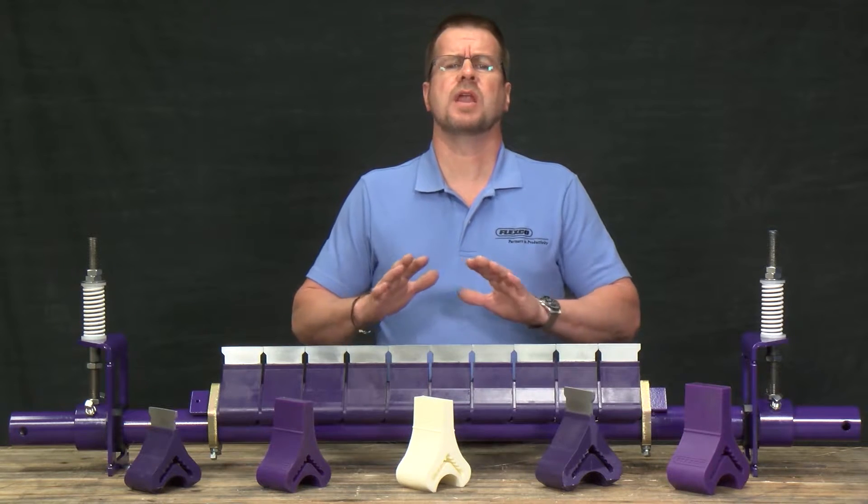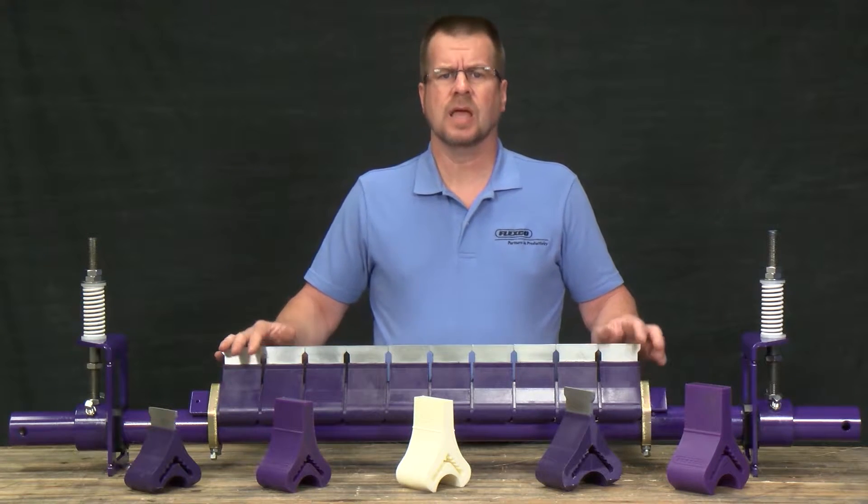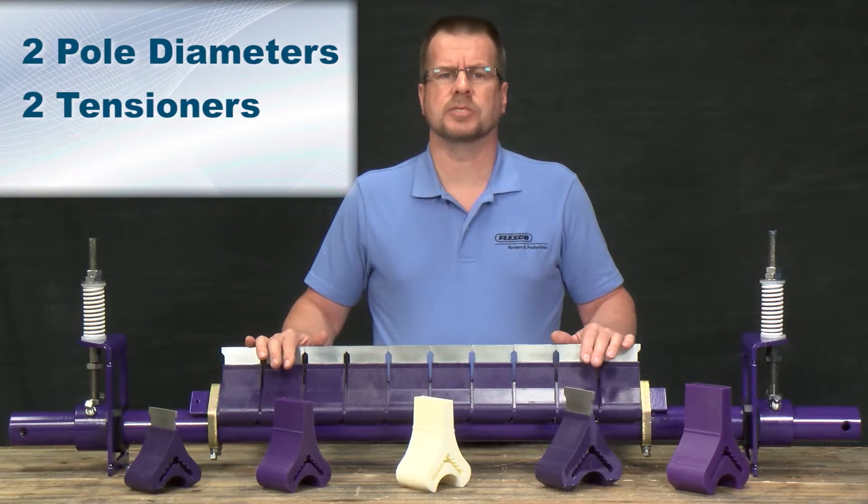Flexco has designed the Y-Type with a number of great options to allow for the cleaner to fit a wide range of applications. Cleaners are available with two pole diameters, two tensioners, and six tip options.